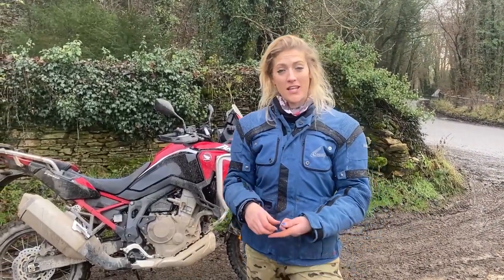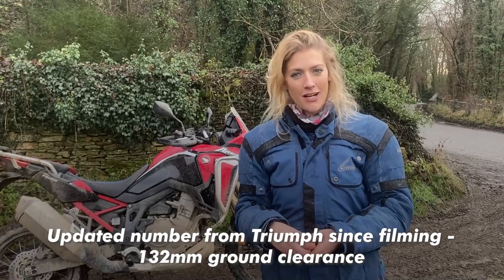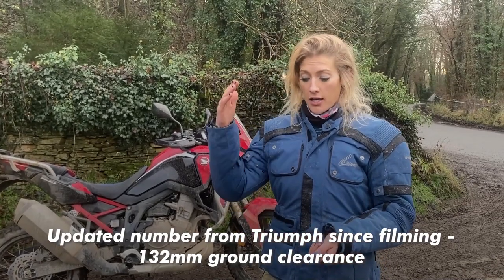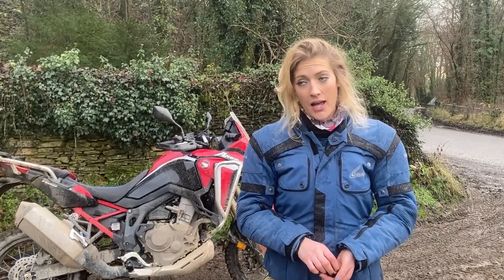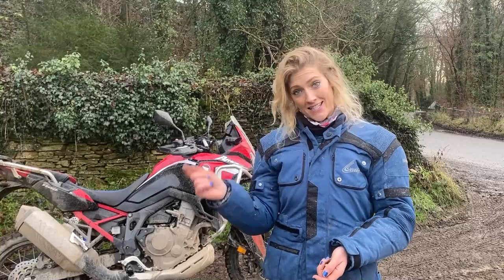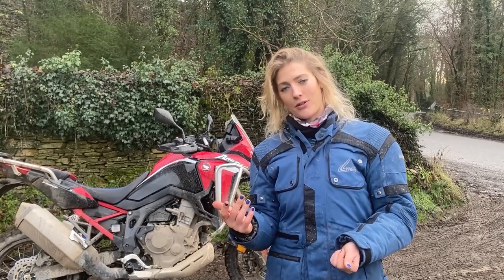A few questions came in on my Trident First Ride Review. The big one was ground clearance - it's 148mm on the Trident. Bear in mind that's a street bike, and I was doing some pretty awesome cornering without peg scraping. On whether it's ideal for a new rider with enough power - I would say yes. If you're a more experienced rider looking for a lot of thrill in the throttle, bear in mind this is a middleweight bike designed for an A2 licence. For a new rider or someone looking to build confidence, I think it would be an amazing bike.